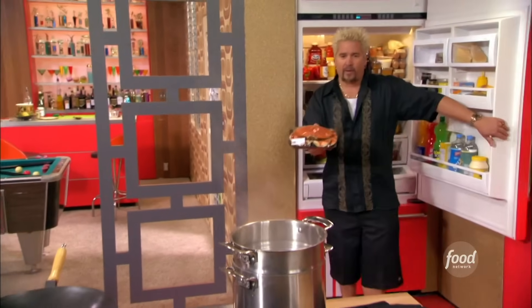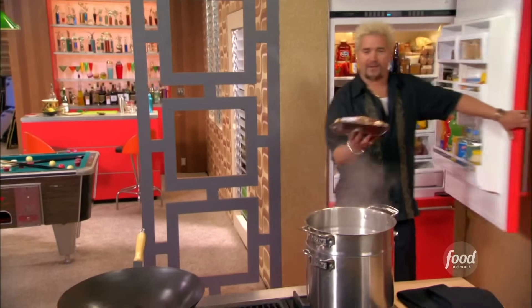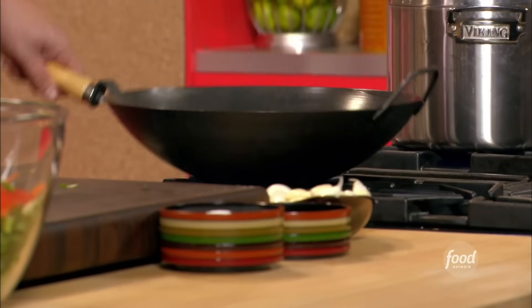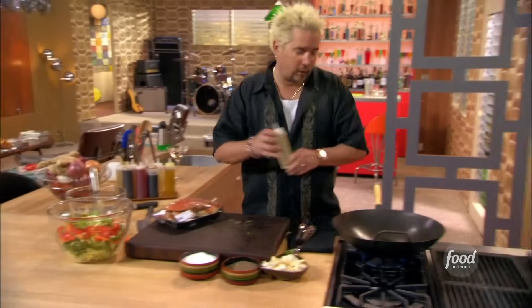Look at that big bad boy. That is the pride of the Pacific right there — Dungeness crab. I want to crank it up, heating up nice, and I'm gonna hit it with a little canola oil right now.